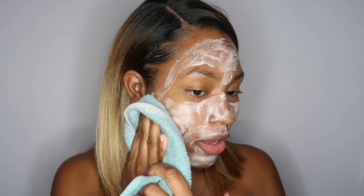I'm going to leave this on for about three minutes and I'll be back when the timer's up. Alright, it's been three minutes so I'm going to go ahead and wipe it all off.